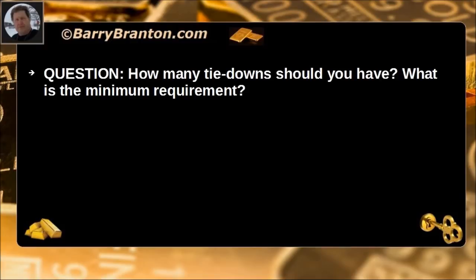How many tie-downs should you have? What is the minimum requirement? Two.